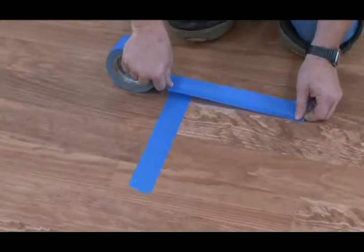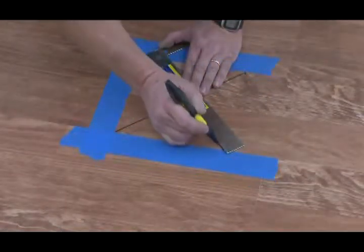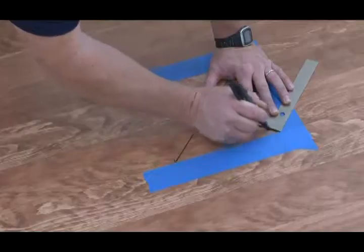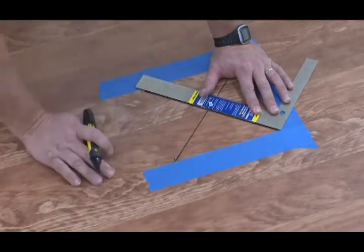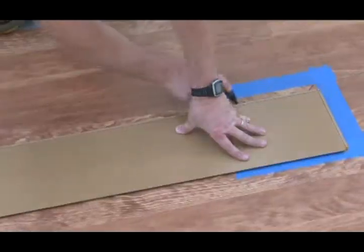Using the blue tape, tape around the damaged board and mark the board where you need to cut. Draw a line from the corners of the board at a 45 degree angle toward the center of the board. Then draw a line down the length of the board one inch from each side.